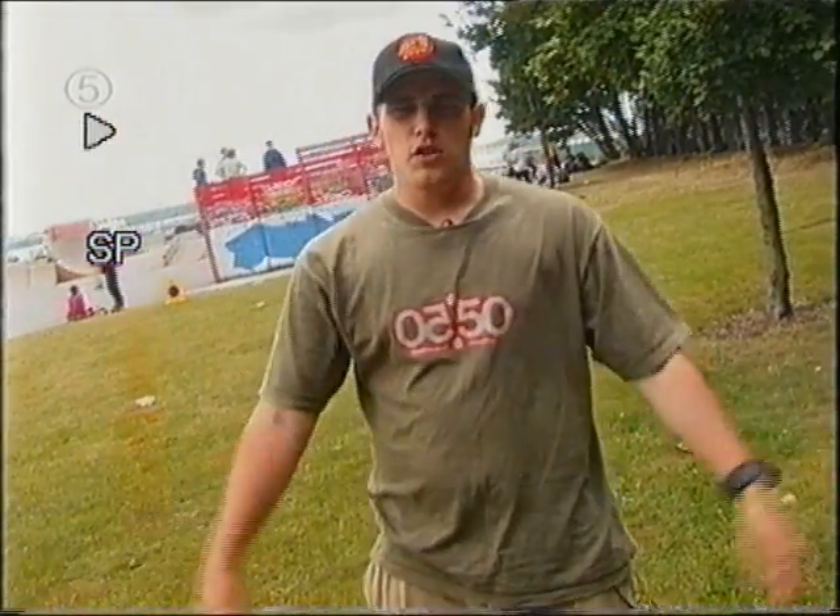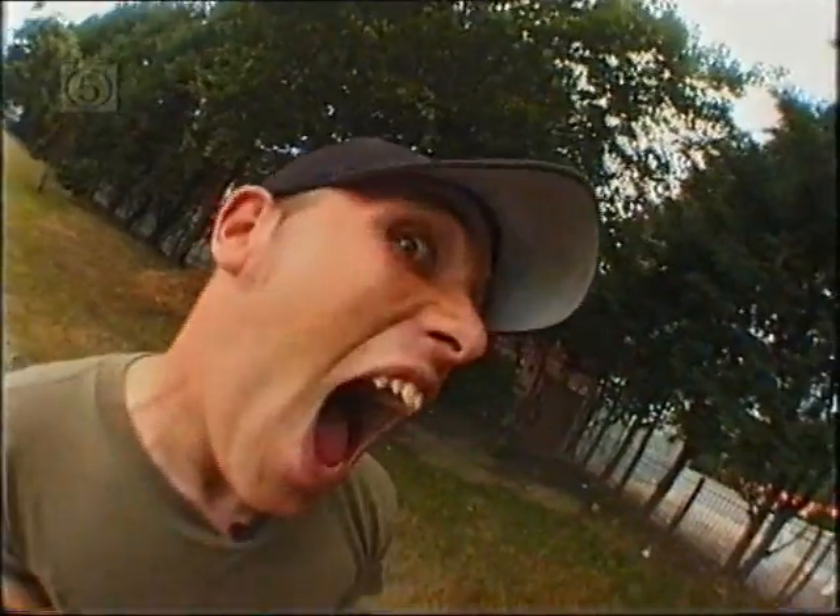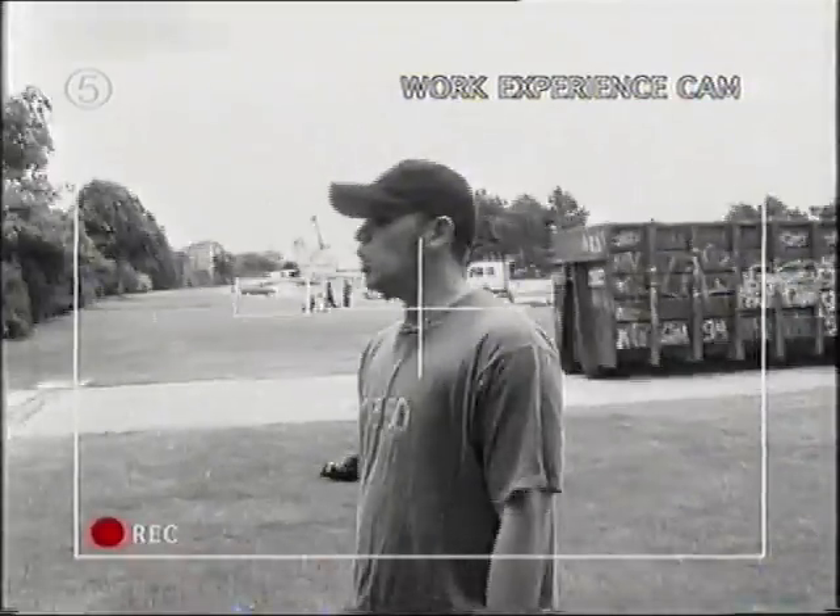Everyone knows if we want to be a credible youth TV program, we've got to have the camera at about 40 degrees. Yeah, that's better. It would be a good idea to have a black and white camera roaming around with a record bit in the bottom, going in and out of focus. Get it right, work experience. Keep the camera angles crazy and never stop moving, because apparently your attention span can't handle this.